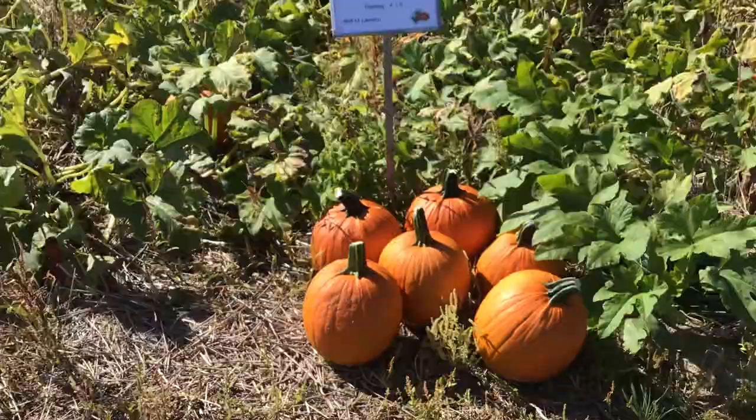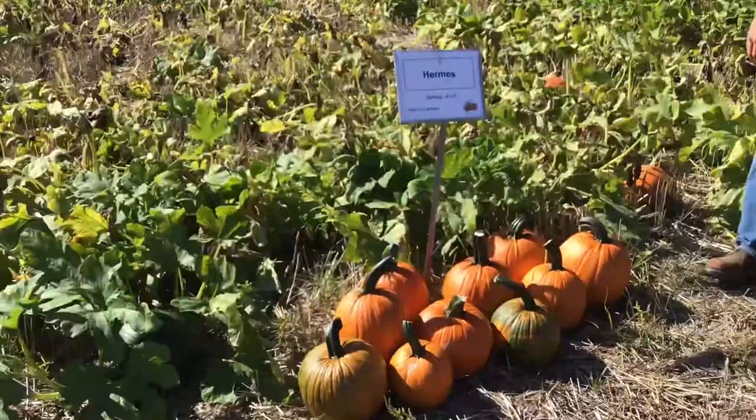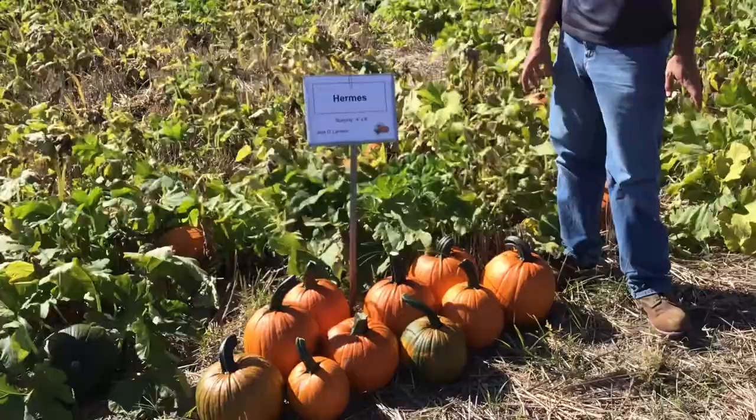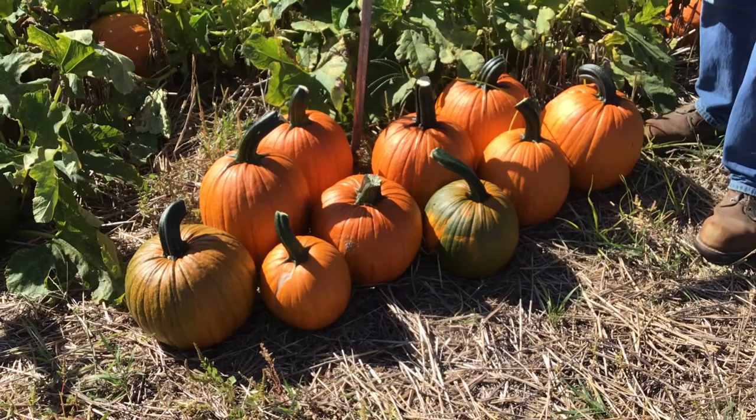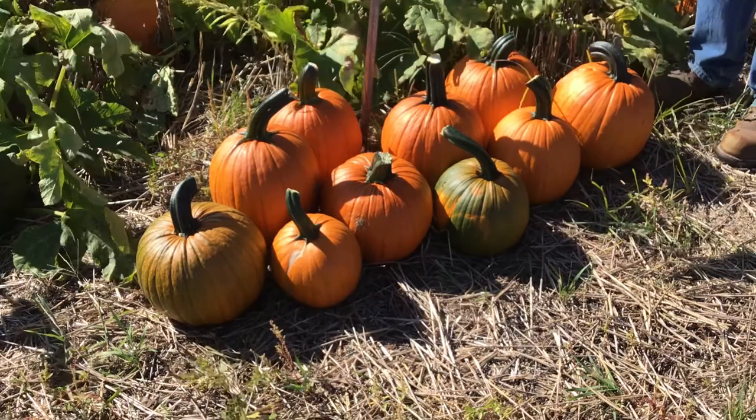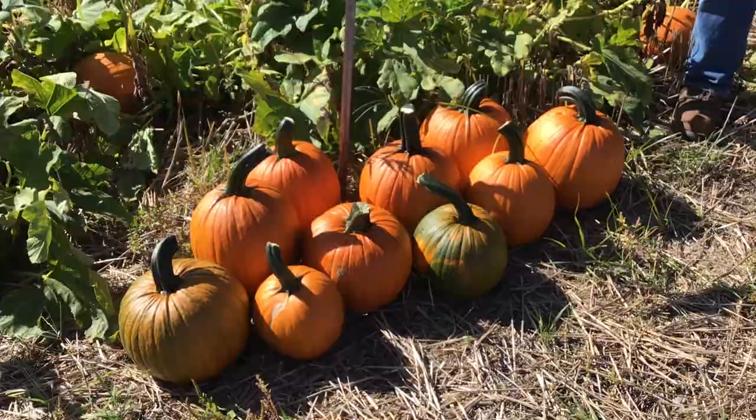Hermes is a newer release — a little smaller-fruited, probably closer to that 10 to 13 pound range. It has a very distinct handle attachment with a fairly large handle for the size of the fruit. Just a nice smaller-sized pumpkin.